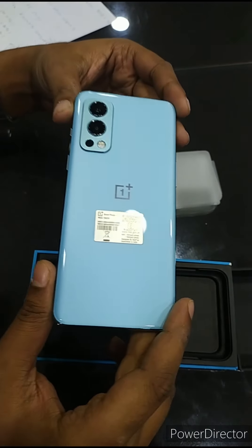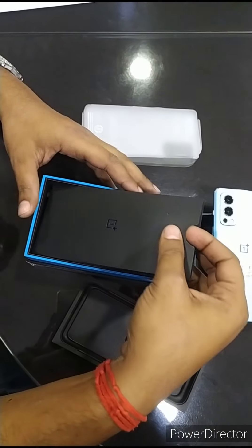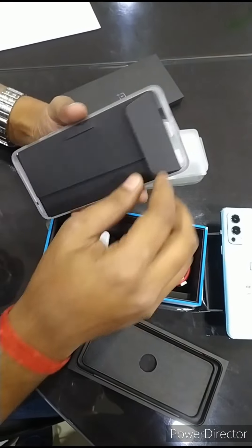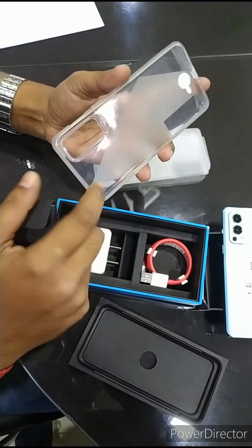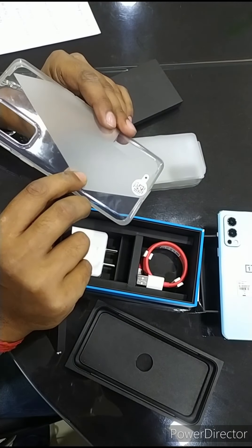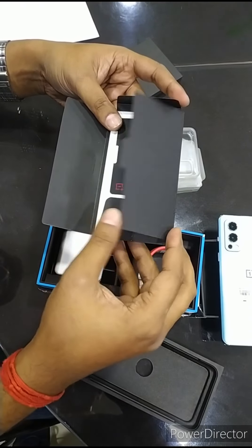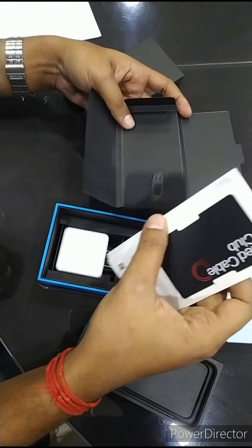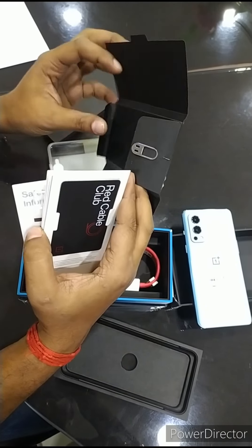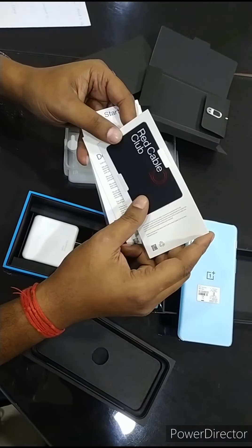What is in this box, I will show you one by one. In this box it has a back cover, which is looking good. And this is the pin for the SIM card.